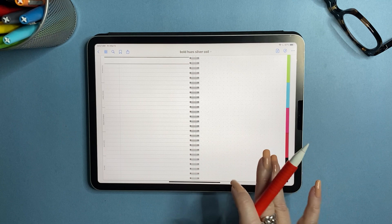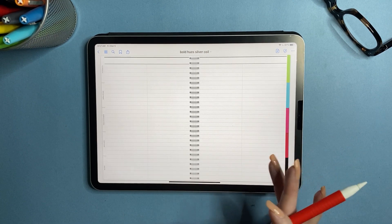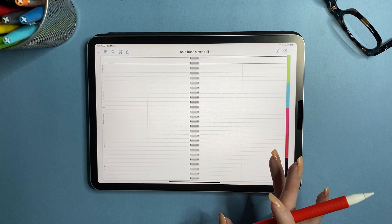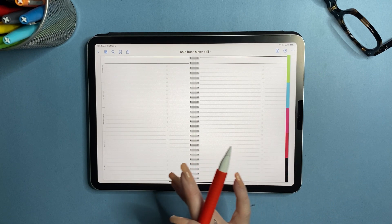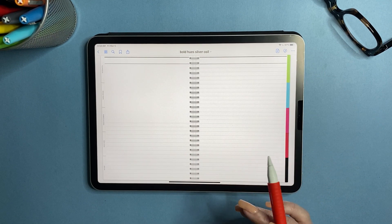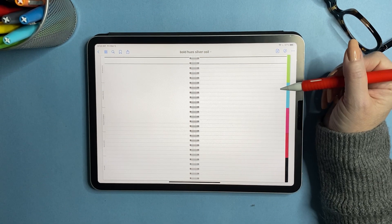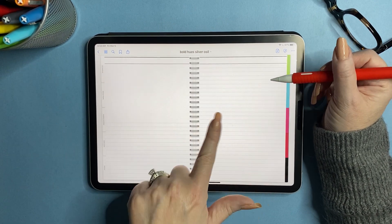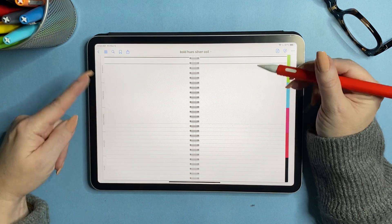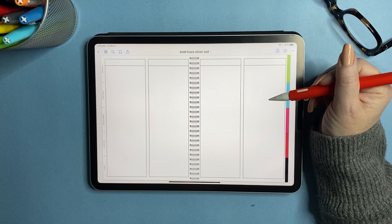Now we have split lines — a split page — and then notes and lists. Next is what I always call story paper, though I'm sure it's actually called something else. You have story paper with full lines, or a dual layout. There's also what might be called illustration paper. Then we start getting into list layouts.